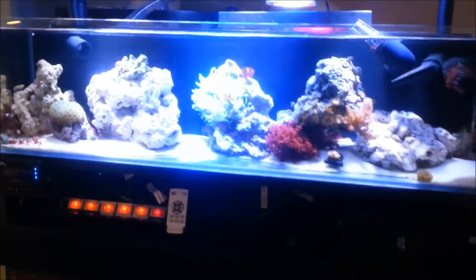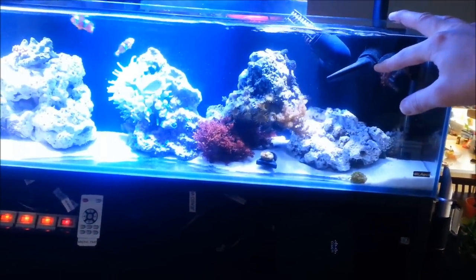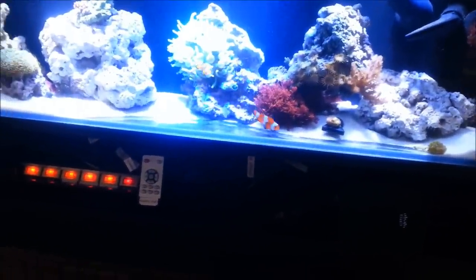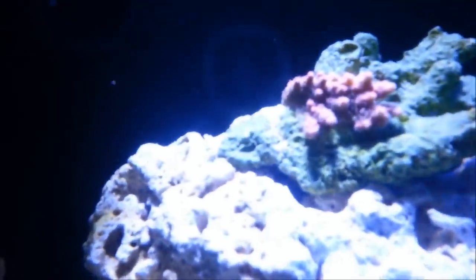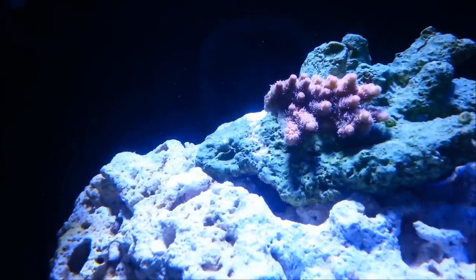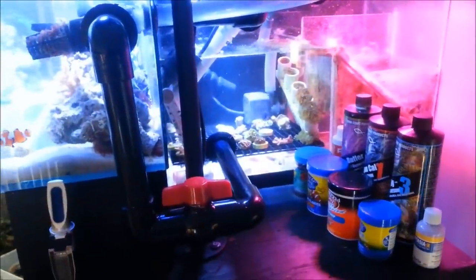Unfortunately I don't have tremendous amounts of flow in this tank. I'm kind of stuck figuring out how to get this fitting off — I have it screwed on pretty tight and I need to add a 45 to help produce more flow. For now it's doing really good. I have the red planet SPS right there that I've been growing under these ABIs for the last two weeks and it's already starting to encrust quite well. I need to figure out how to increase the flow, maybe install a spray bar in here.